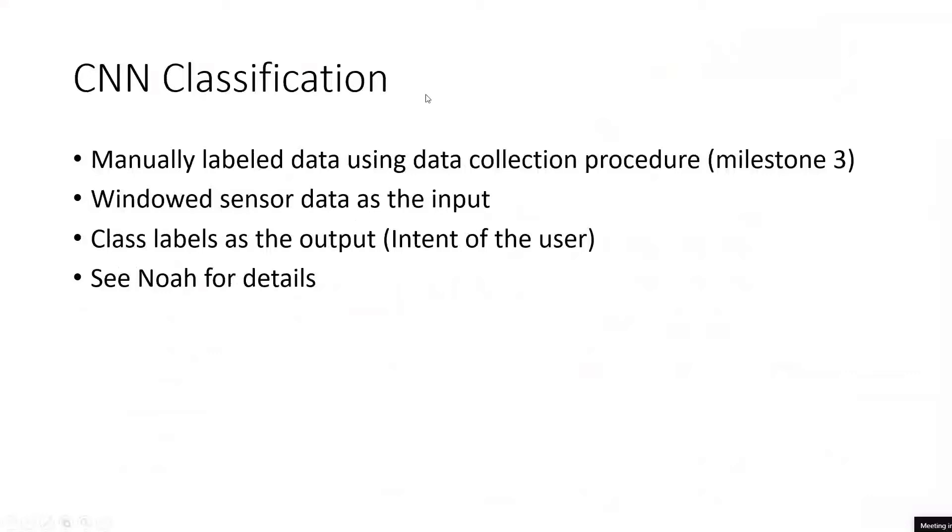The threshold for automated labeling was just very difficult to define, so manually labeled data ended up being what we used — also at the advice of Nick Housley at Modus Nova. I'll let Noah describe the CNN aspect a little more. He's the lead designer of the CNN by far.